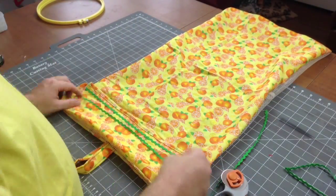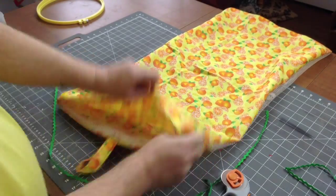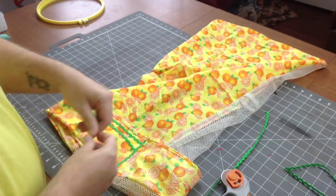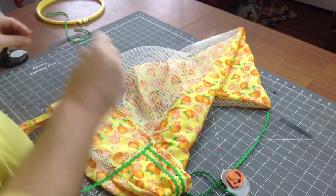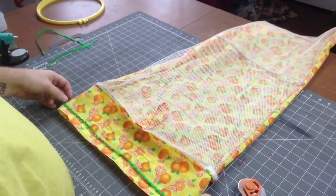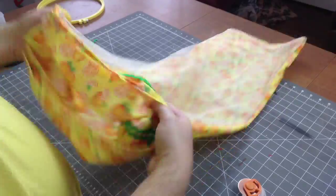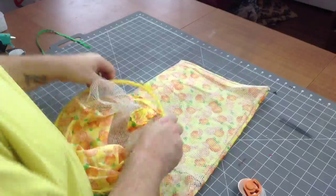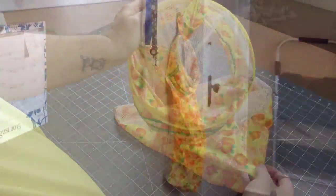Now I actually put some rick rack on it so that it can be pretty decorative and to cover up any mistakes. I also decided to put some rick rack on the inside because you are actually going to see it because of the mesh. Then get that hoop on there right at that seam, tighten it all up — which can take a moment — and then hang it on the wall.